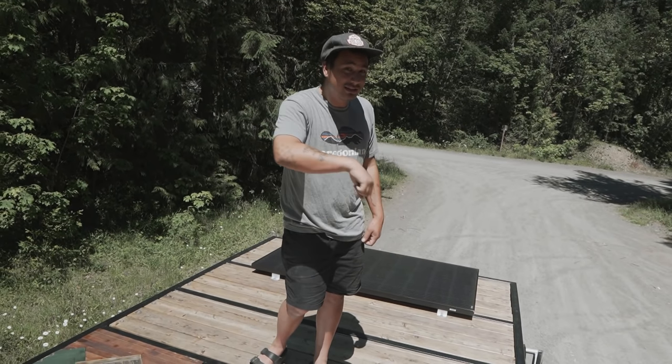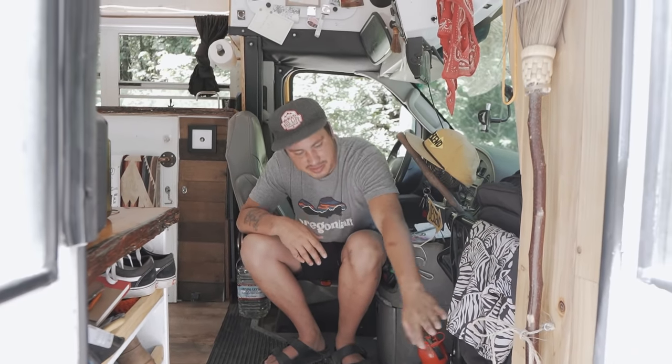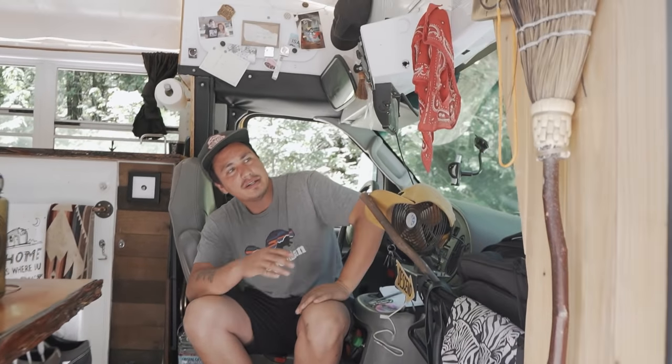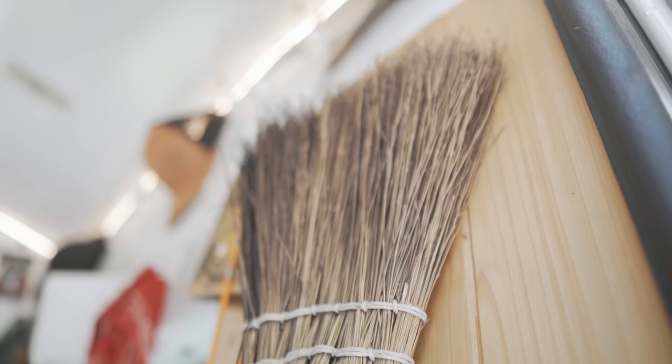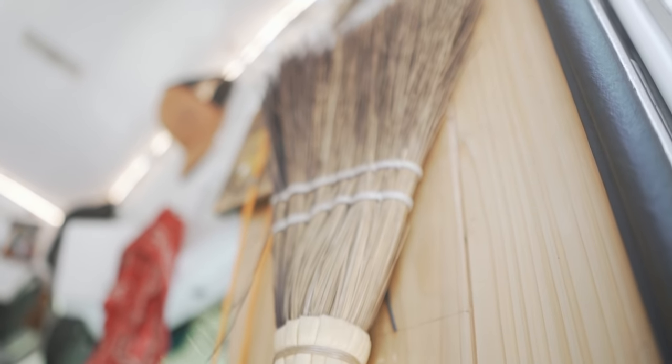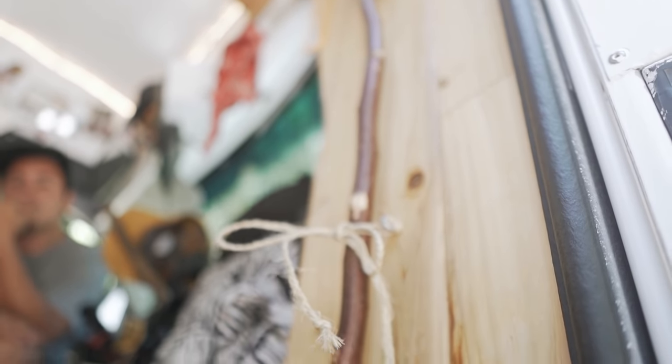That's it for the outside of the bus — you guys want to go in and check out the interior? Let's go. Welcome to the inside of Skuliana. As you first come in, this is what I call the entryway. I took the bus foam off right here and put some cedar because I love wood — it just gives it a different feel. And this broom — everybody gives me so much crap for it, but it's a little mini handmade broom from Oregon Country Fair. It's perfect for in here; it's a small space and fits the vibe.